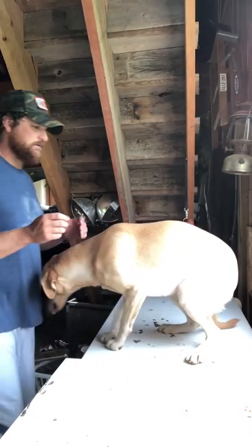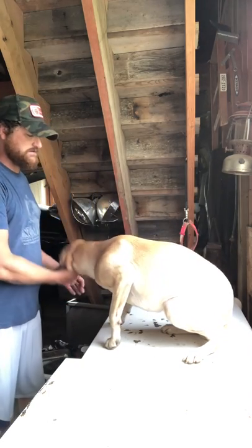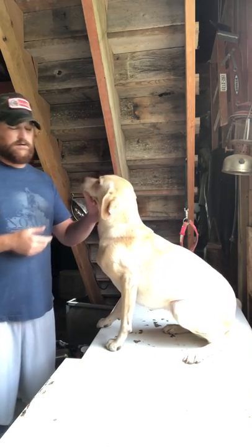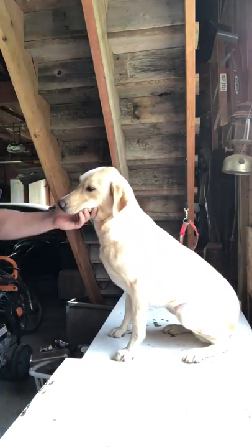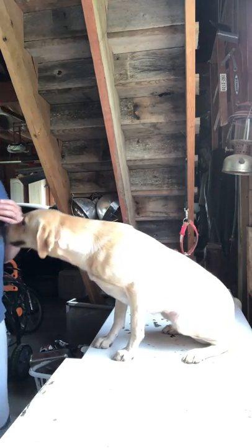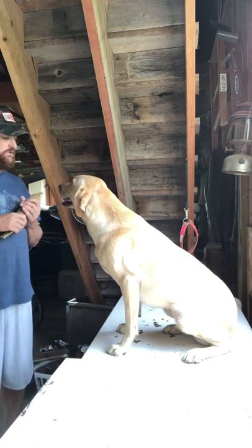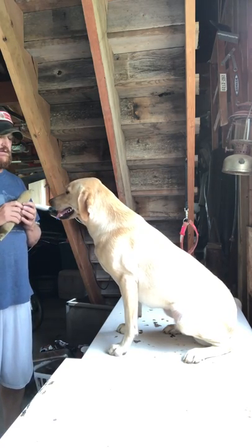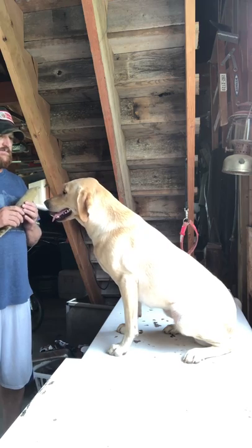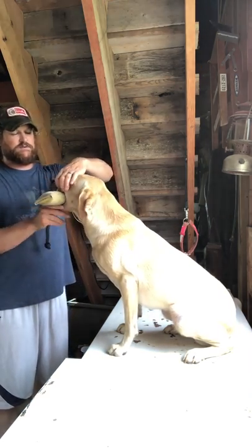Alright, here's Cody. Cody is only about ten days into training. She's moving along really nicely — she's been real quick to adjust to focusing well. She had a pretty nice delivery prior to this session, and we're gonna try to get about the same thing out of her.